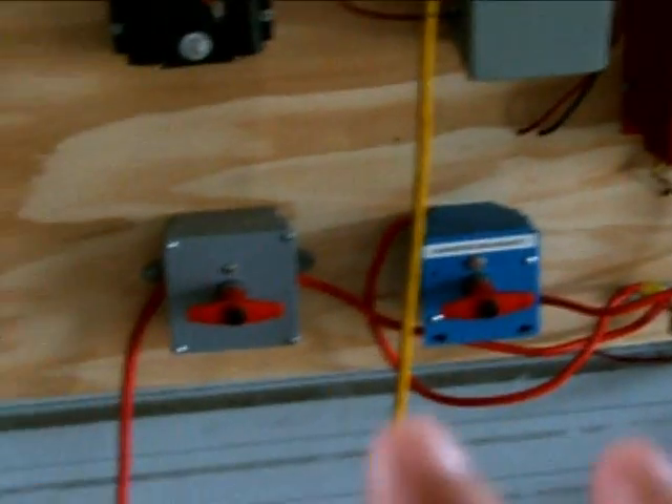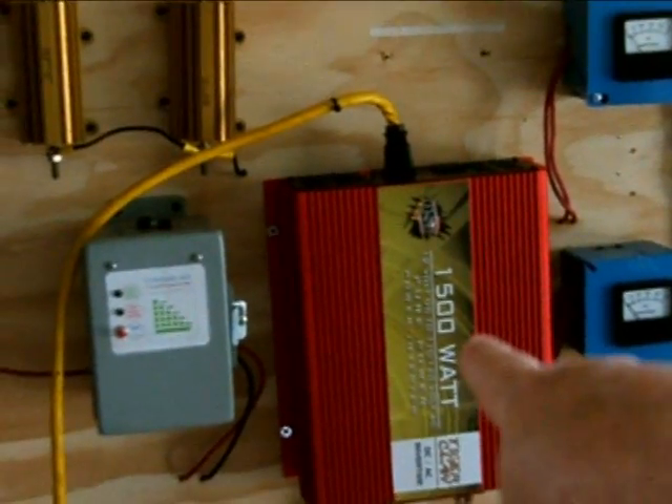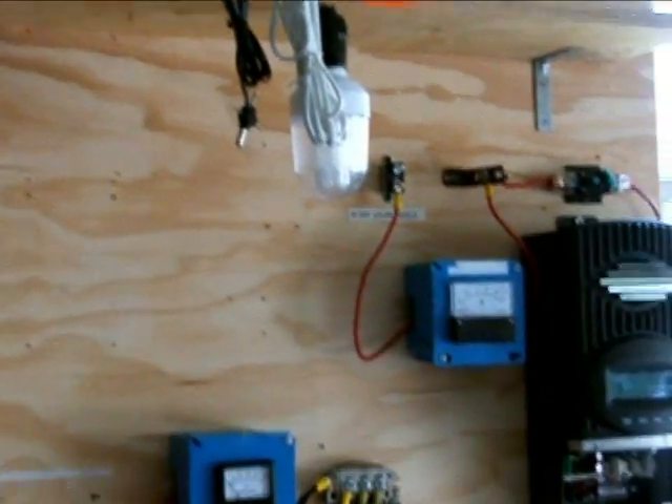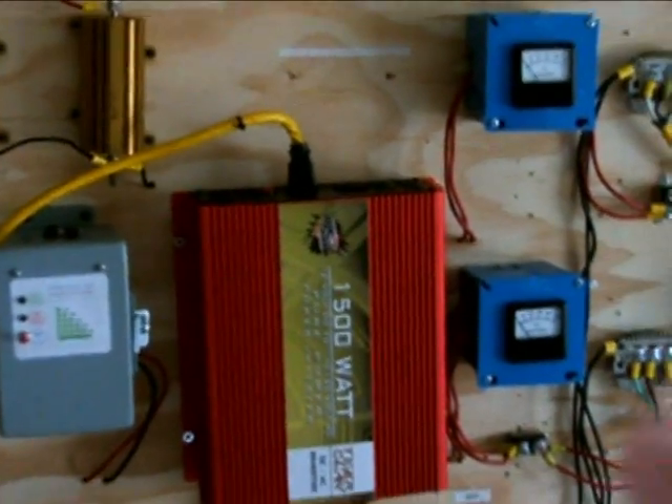I'm going to spend the time getting this thing prepped and functional — putting in all the breakers I purchased. I've got 300-amp, 200-amp, and 250-amp breakers. I calculated the loads: this will require a 300-amp breaker; at 4 kilowatts max load that's a 200-amp breaker; another 200-amp breaker here; a 40-amp breaker up there; and a big fuse is going to go between the batteries and the disconnects. I want to make sure all the electrical work is done properly before I mess with the tower again.